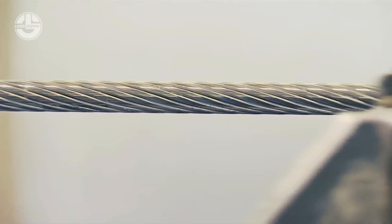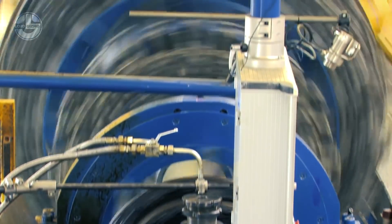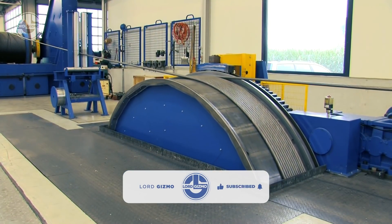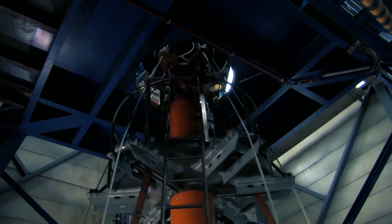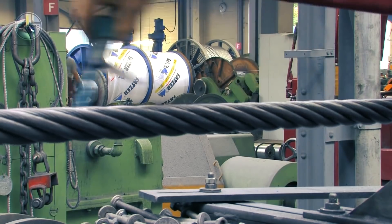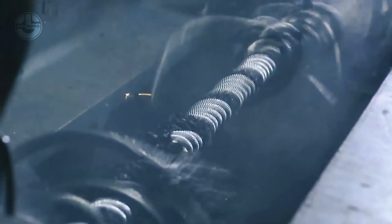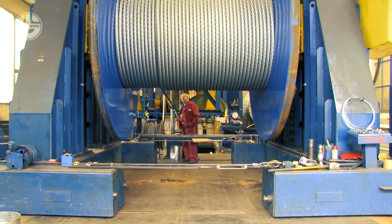The diameter of the wire rope is checked on a regular basis to see whether the strands are sufficiently compressed. An endurance test is carried out. Finally, the finished wire rope is wound onto a bigger reel and delivered to the client.